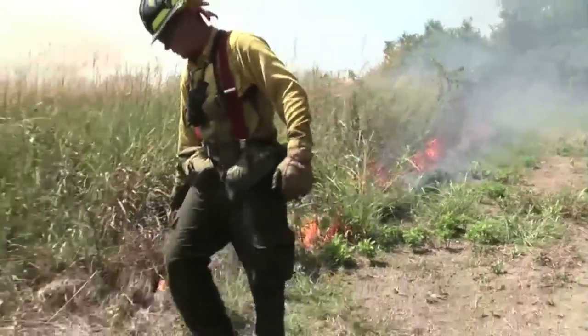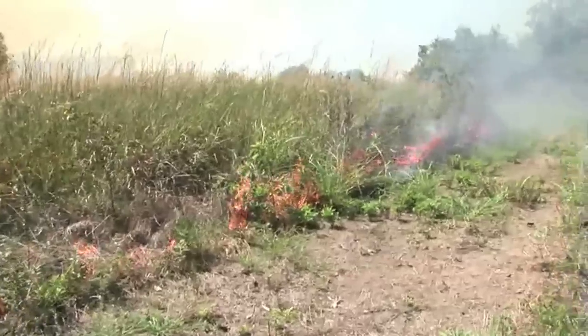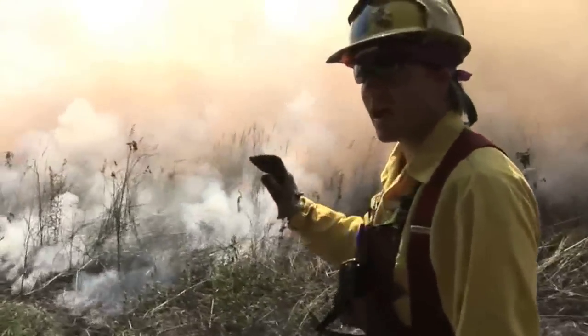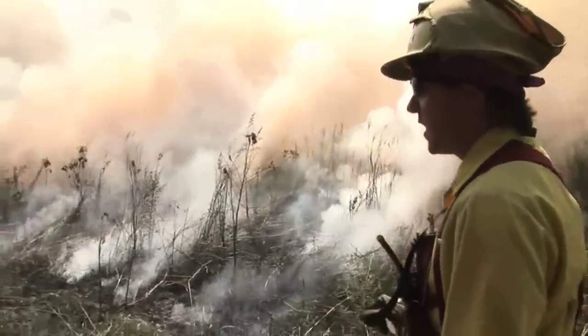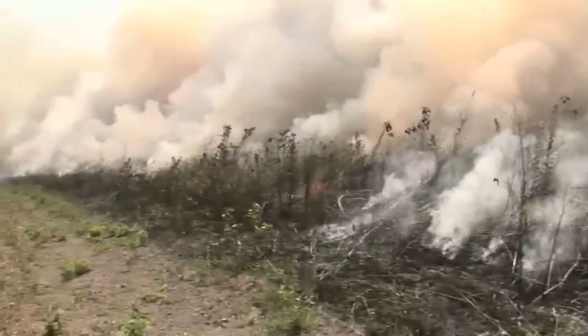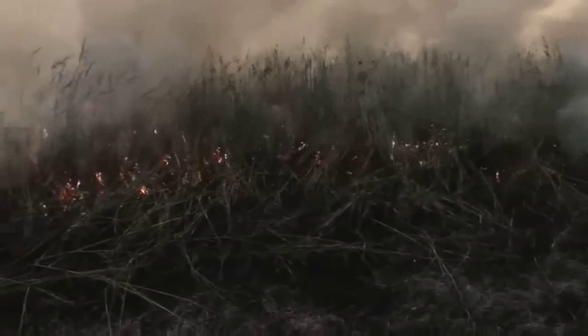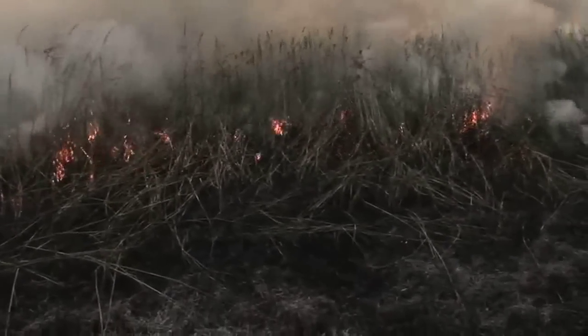They just turned the corner of their backing fire and moved on to their head fire line. What that means is now they're lighting the fire with the wind. As you can see, the smoke column and the fire is all moving into the unit, which is a good sign because we planned for this to be our head fire line.